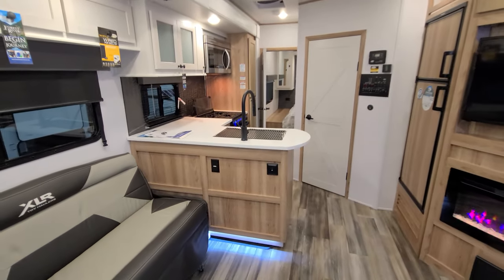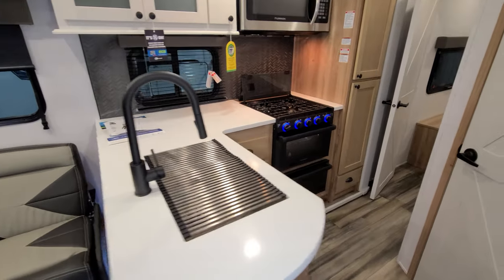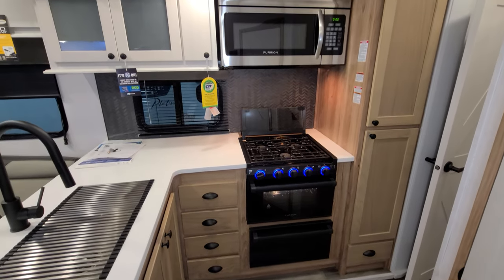In the kitchen you have solid surface countertops and a high-rise sprayer faucet, along with a Furion oven and Furion microwave.